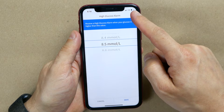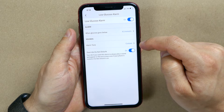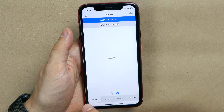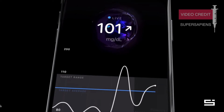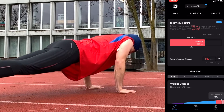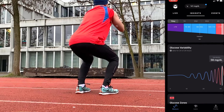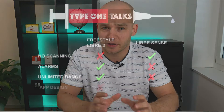The fourth difference is the app. For me the design of the LibreLink app used with Libre 2 is average — maybe slightly below average. It has extremely helpful functions but looks very old school. The Super Sapiens app for LibreSense is totally different: black background, colorful animations, detailed statistics. You can track meals, exercise, sleep, stress and more, and the app analyzes the data and shows nice overviews that LibreLink doesn't offer. So this is a clear point for LibreSense.